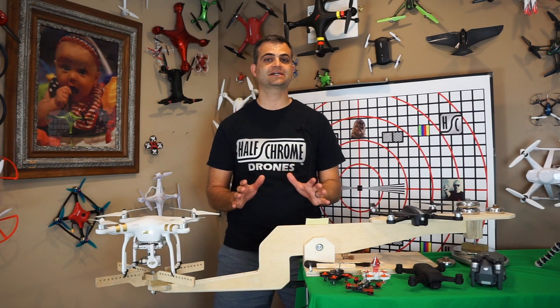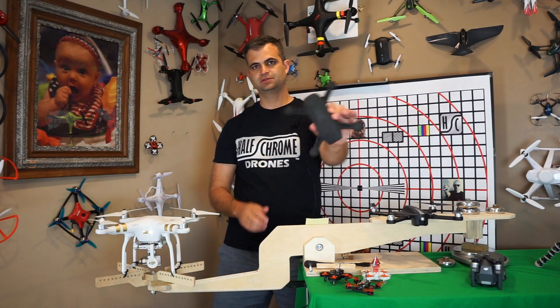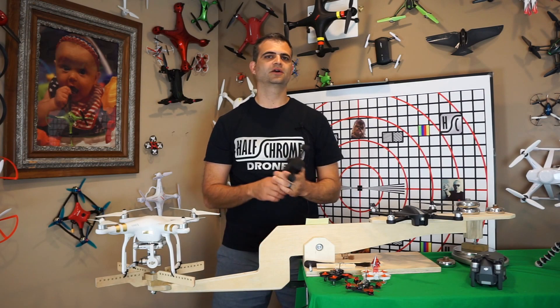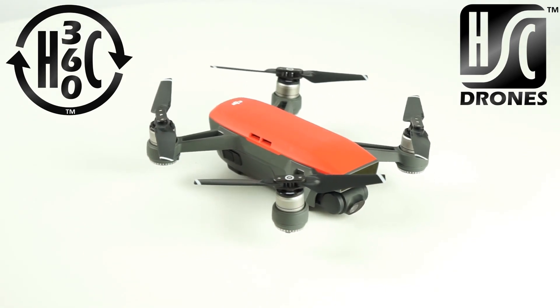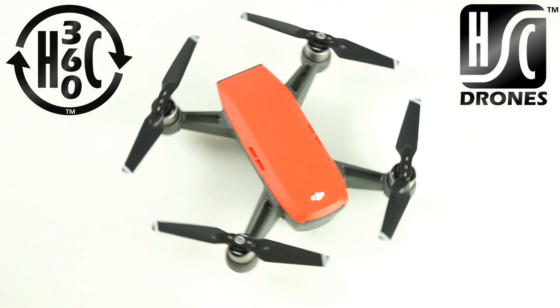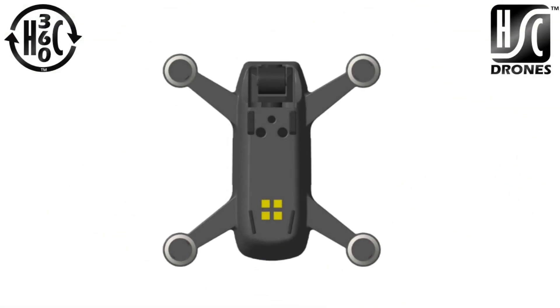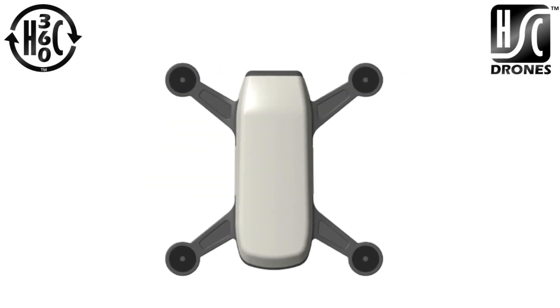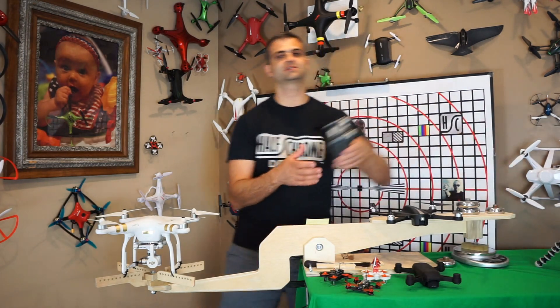Okay, let's talk about how these drones actually did. First up, the Spark. Our real Spark is in Tennessee right now, so I've got our plastic mock-up — a 3D CAD model you can get on our website halfchrome.com. But the real Spark had a thrust-to-weight ratio of 1.9, which is enough to bring it home in a pretty stiff breeze, and enough to make it fly well especially in sport mode.